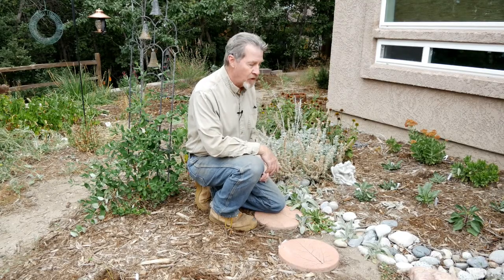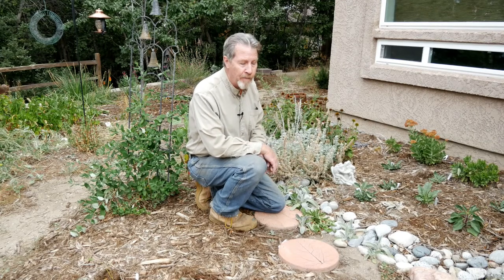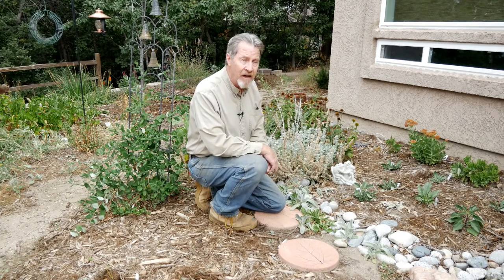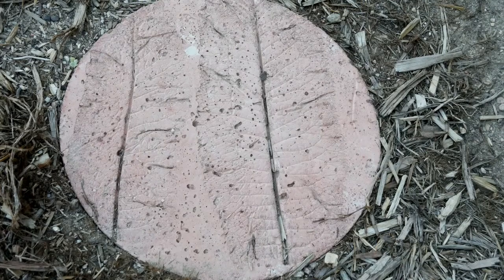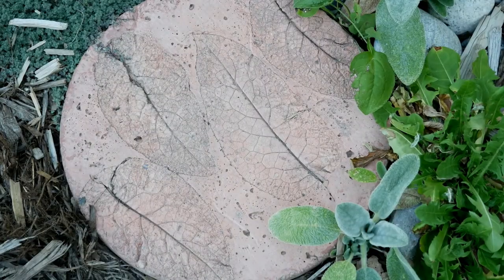The idea behind these stepping stones is that the leaves leave behind their impression on wet concrete. So these round stepping stones all have a very distinct image of a leaf that will be permanent. I add lots of different leaves for my stepping stones to give me variety, but I could just as easily make all the stones from the same leaves.